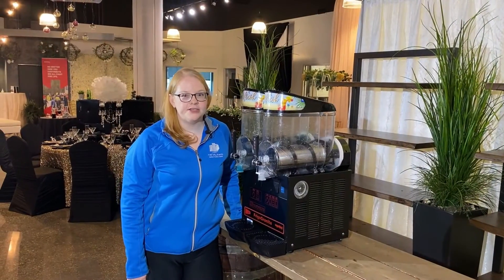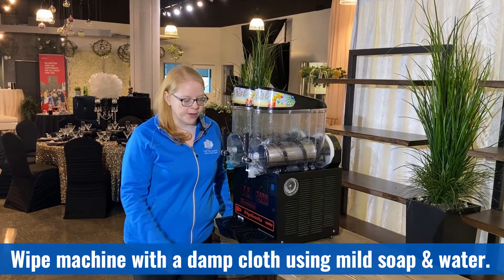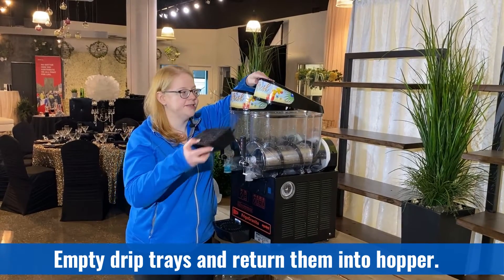Once you've emptied the machine of all product, just wipe down the outsides with a damp cloth using mild soap and water, then empty the drip trays and return them back into the hoppers so they don't get lost during transport.